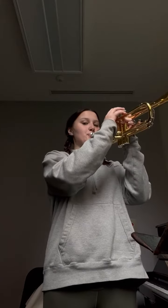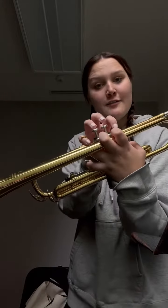Then you go. Make sure that your fingers are round and ready to press, because for C, you want to put down your first and your third finger, like this.